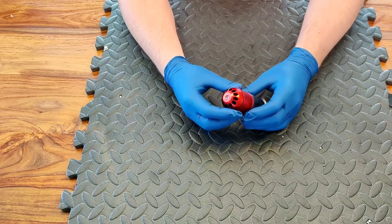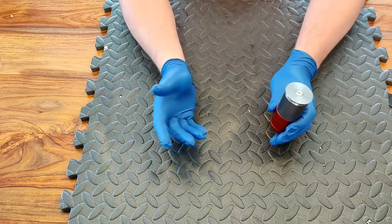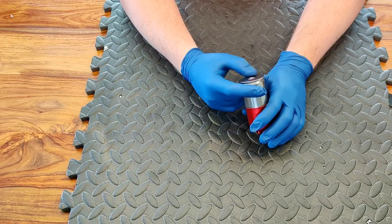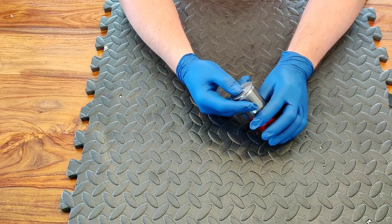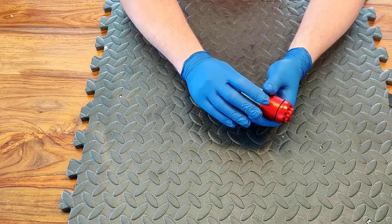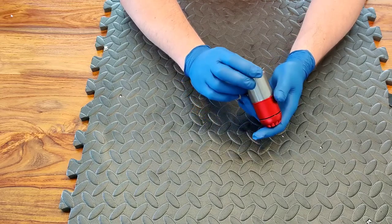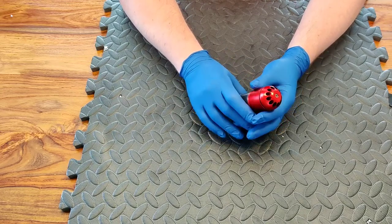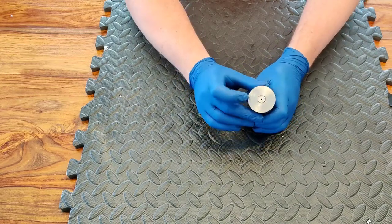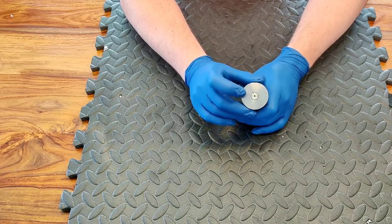Now the first thing you really want to do before you start dismantling anything that's gas powered — just like with a gas pistol — we're going to be dismantling this device so we don't want there to be any pressure in there. I would always recommend to vent any gas that's in it. I don't like to leave these filled with gas; unlike a pistol, I like to make sure these are empty when they go away in my kit bag because you don't want them accidentally going off.